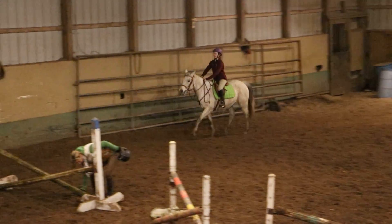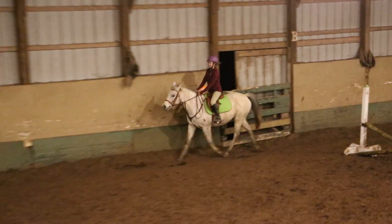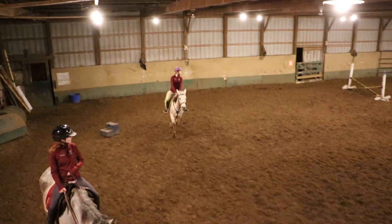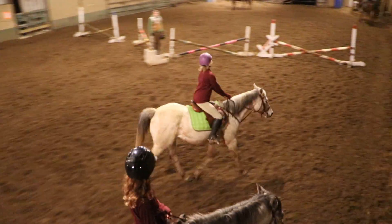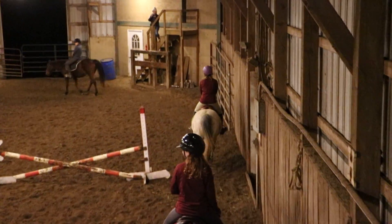Yes, he's registered half Arabian, so he can show in the half Arabian classes. What about Reckless? She's not registered, so he can't show her in any Arabian class. But I could register a warm leg. You could register any horse as a warm leg — don't waste your money.